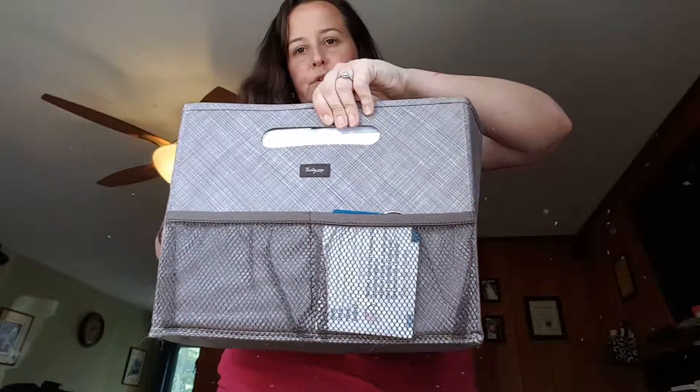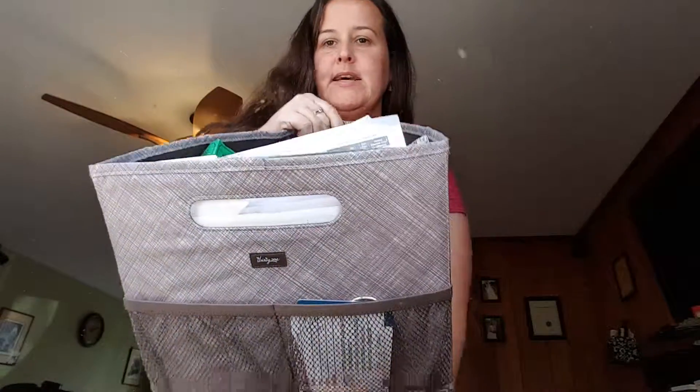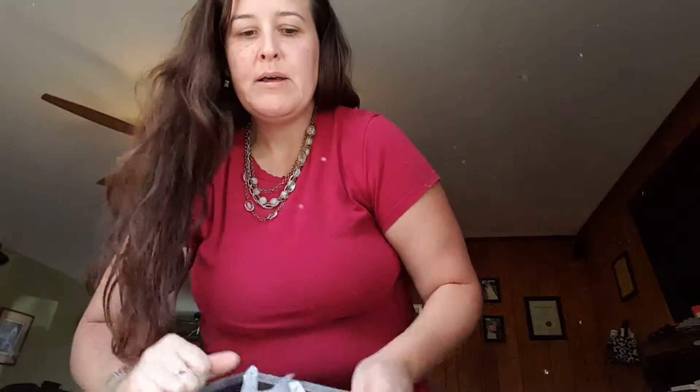It fits our folding file, so this keeps it nice and sturdy. And inside the folding file, I have all of my files, my tickets, my guest packets if we get to party in person.